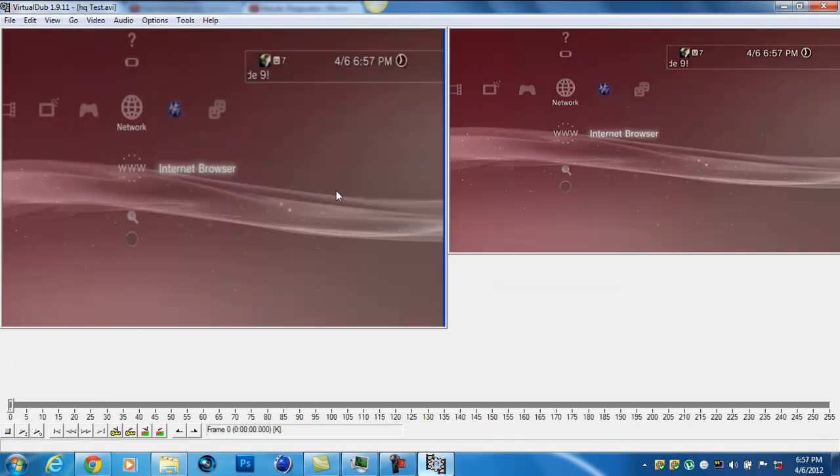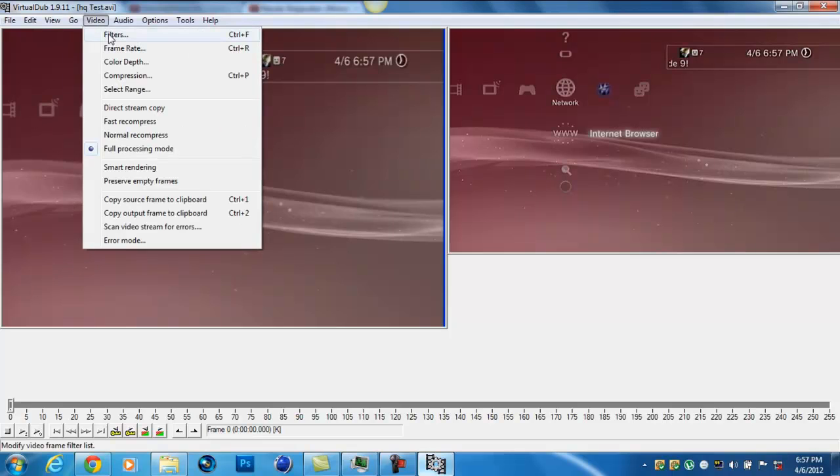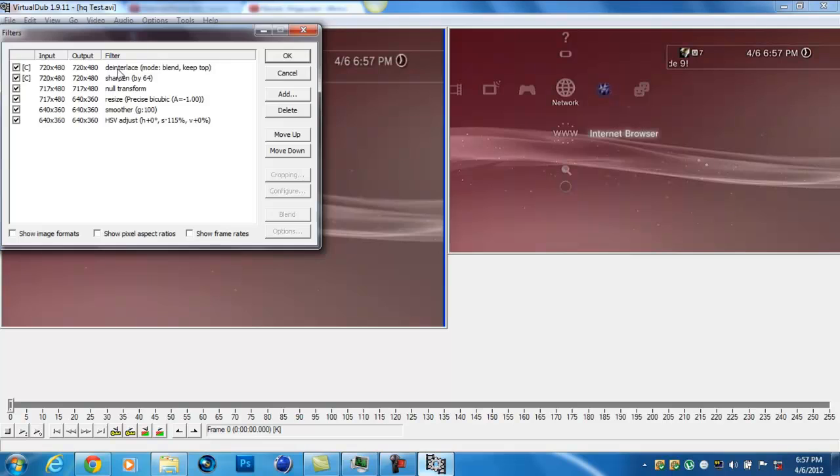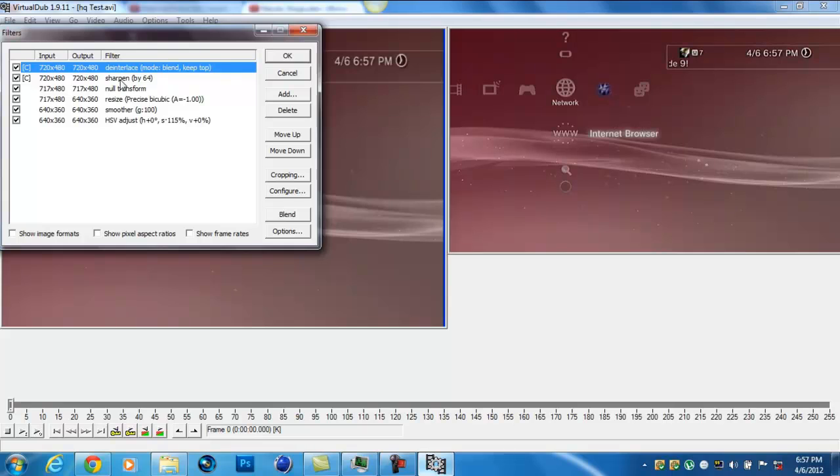For the deinterlacing, when you get this menu, I recommend hitting Blend Fields — don't hit the first one; that'll just be the default. Hit Blend Fields. For Sharpen, I put mine really sharp so it can get real good quality, but this depends on you.